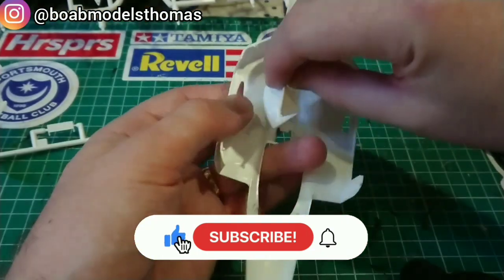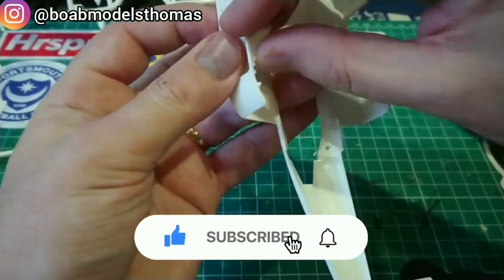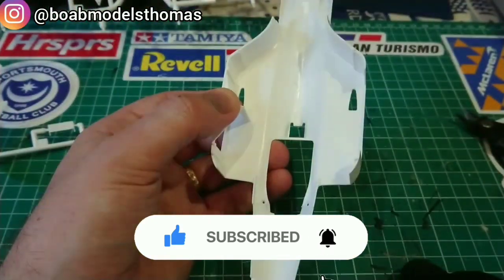Please don't forget to hit the like button, leave a comment down below, subscribe if you haven't done so already and hit the bell icon to stay notified for future builds.